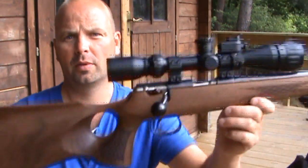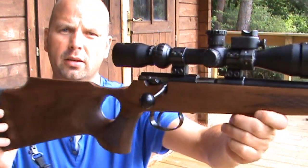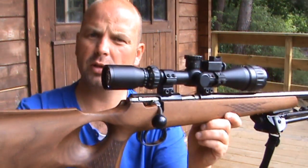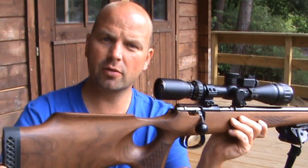Hello there, this is a review for the Thumbhole stock from Jack Pike. I actually bought this one from South Yorkshire Shooting Supplies — you'll find the link in the description.